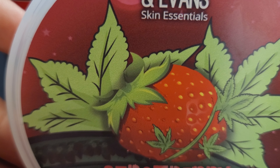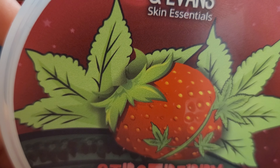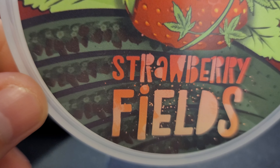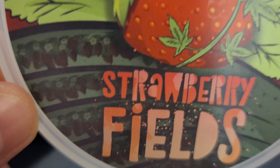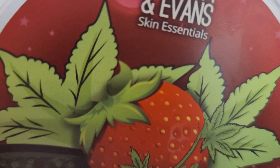Here's the label. Obvious cannabis leaf right there — marijuana leaves. Ariana and Evans. Strawberry Fields. It's a nice-looking strawberry.